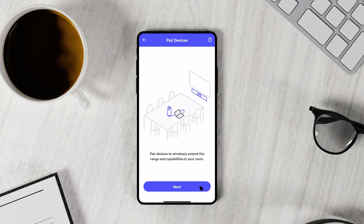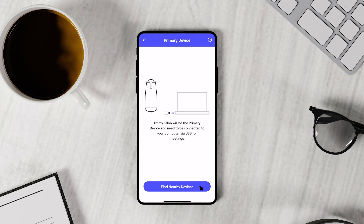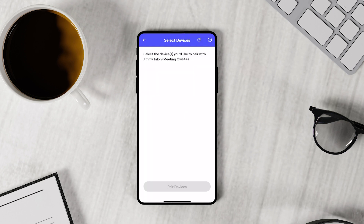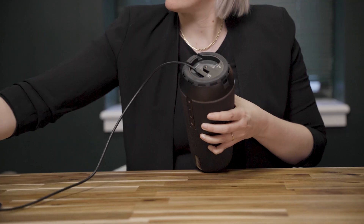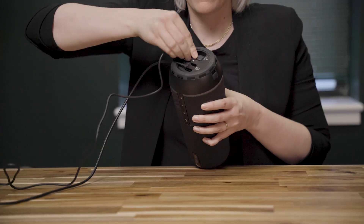Select next, then find nearby devices. From the list, select your secondary device. If you see any errors when selecting your secondary OWL, troubleshoot as instructed.